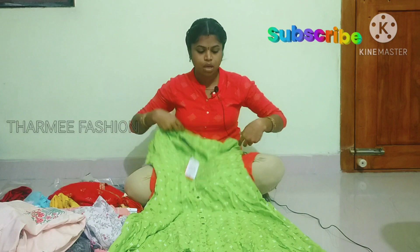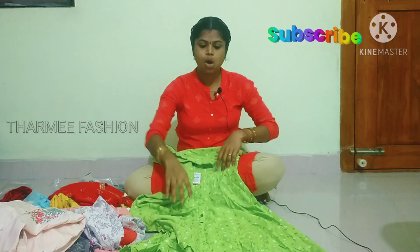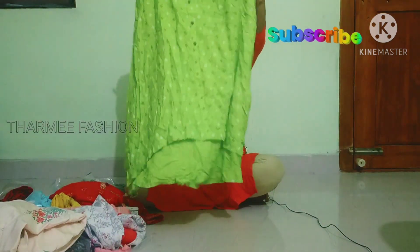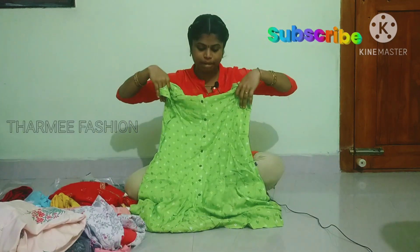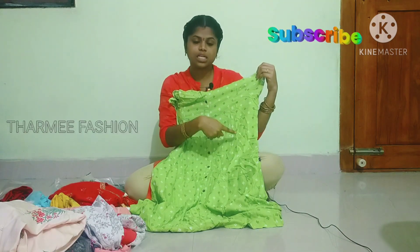This is a short sleeve. It has a pocket and a front slit. This is a Hi-Lo pattern. The color is pretty. There is a princess cut on the side.